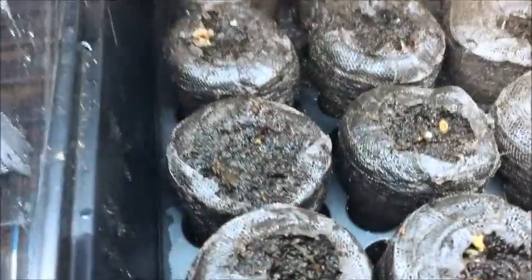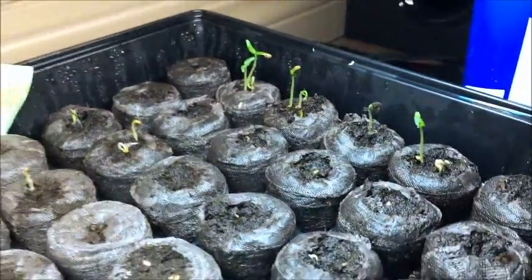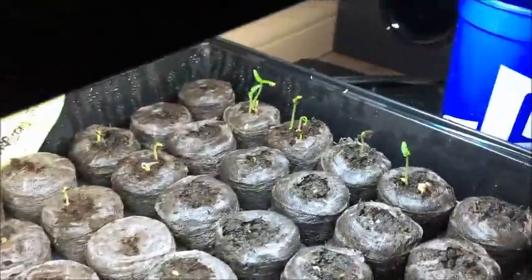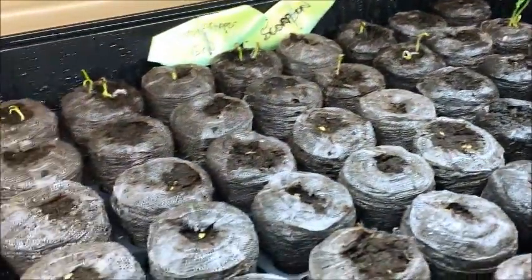Some of the reapers are starting to sprout which is great. Some of the scorpions are really taking off. These were done on December 27th and I'm fairly impressed with this method of operation.